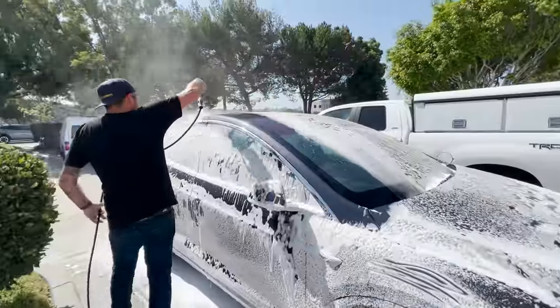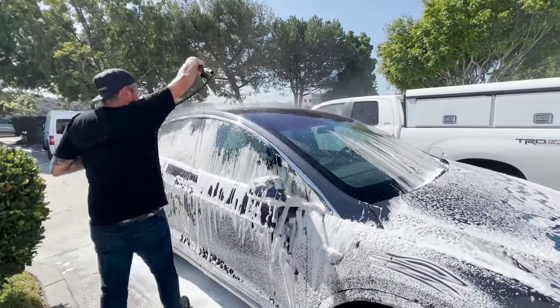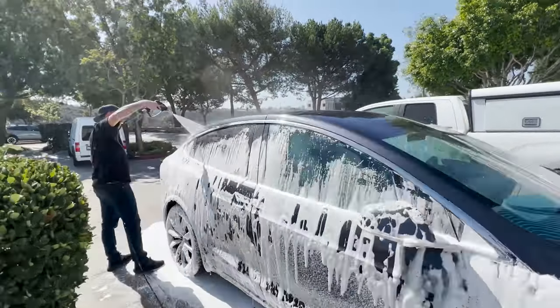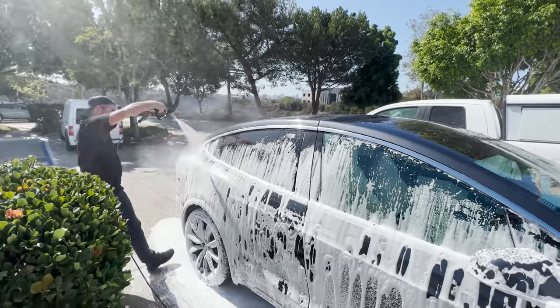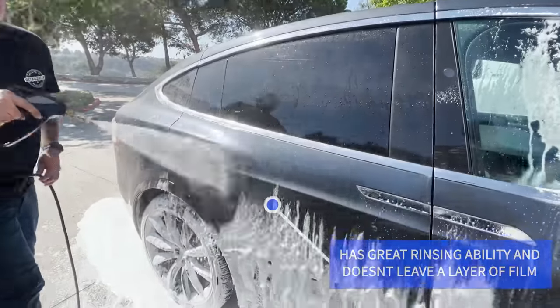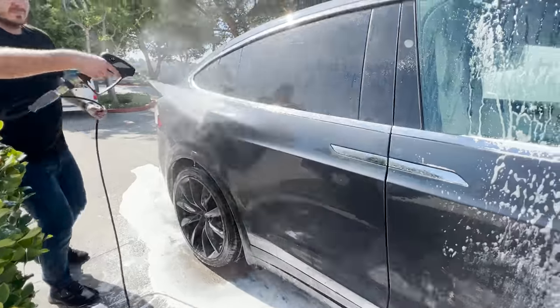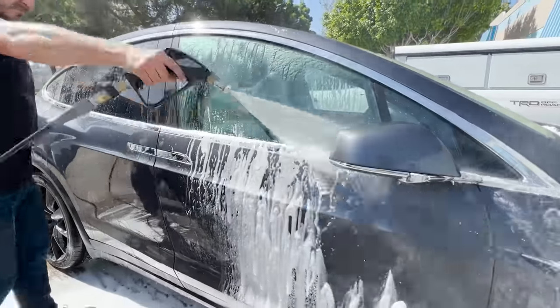It's a good soap to use as a clay lubricant — you can foam it up and go in and clay. A lot of people like to use a specific clay lube but I personally don't. I like to work efficiently and faster, so I like to foam and clay. Typically what I'll do is use a higher pH soap, foam it, get it all done, contact wash, and then go in and clay — using the soap as my lubricant.